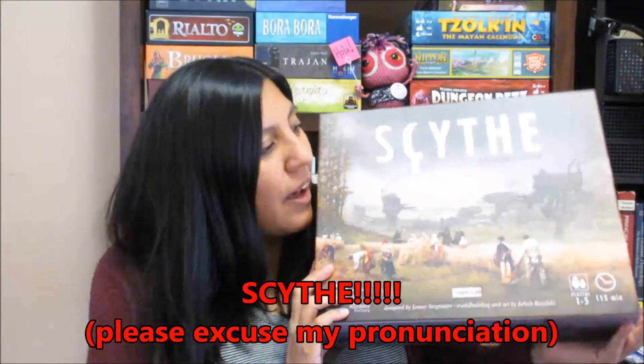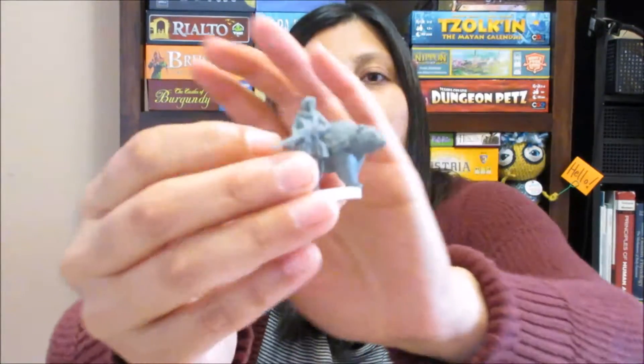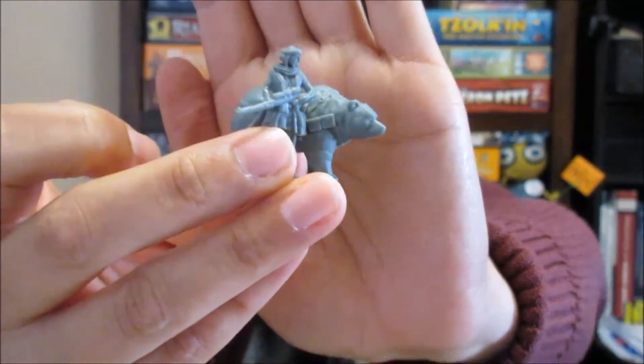I saved the best for last. I haven't managed to play this game and it's kind of embarrassing because I've been waiting for it for over a year — there's been a lot of hype. It's Scythe, of course. I got the Collector's Edition from Kickstarter. Because I haven't played it yet I can't tell you how it plays, but I can tell you about the artwork and components. Everything looks awesome. One of the cool things are these little miniatures — look at the detail on this one — and every single player gets their own little miniature piece.